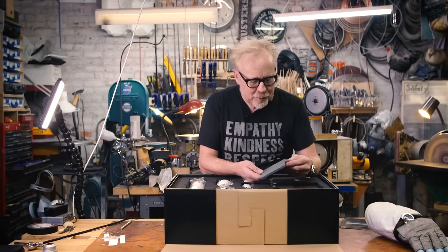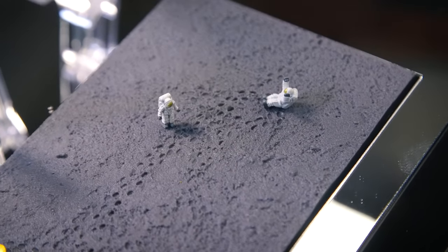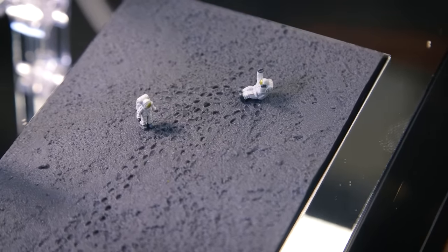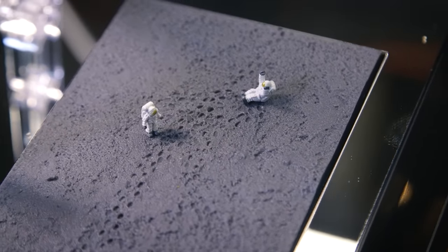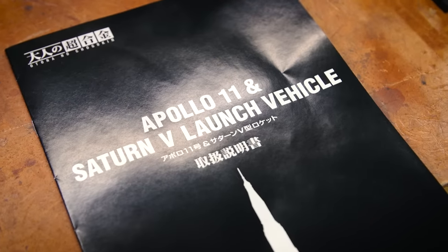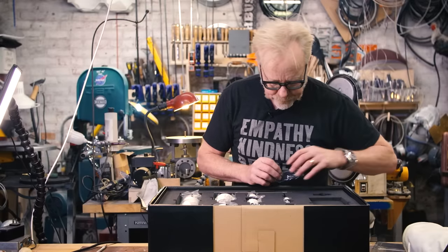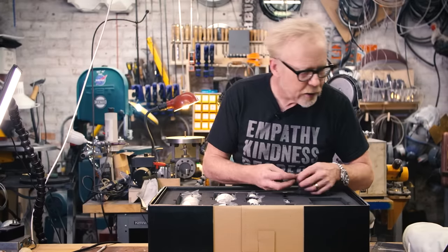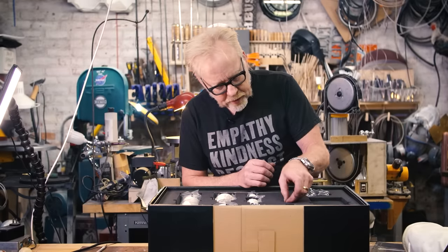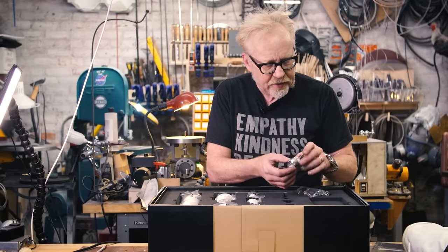Absolutely gorgeous. Plus we've got a little bit of moon surface here, and the coolest thing about the moon surface is it's covered with footprints — that's really awesome. We have some astronauts that appear to be about five-eighths of an inch tall. We have a lunar module — here's the LEM. Oh my gosh, wow — here is a chrome one. Sorry, I'm getting the names of these things wrong — I apologize.